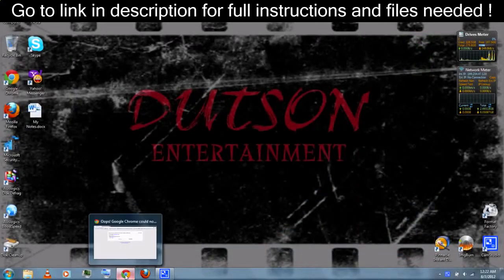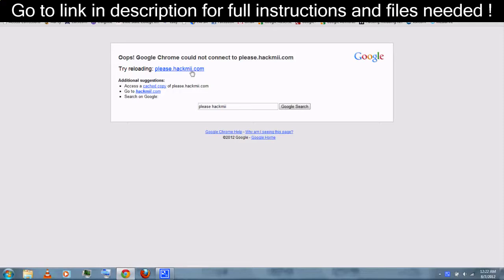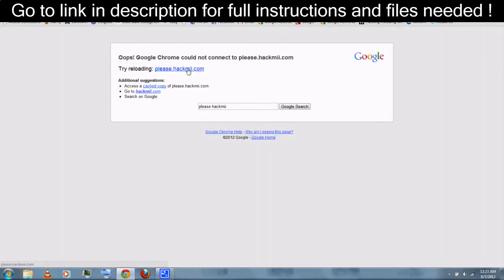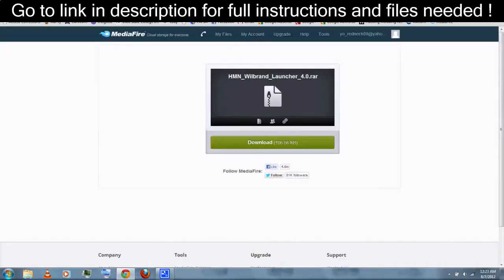This is your MAC address — you'll need this for later. Normally you can go to please.hackme.com to download Letterbomb, but their website is down at the time of recording this video. So you can just follow the link in the video description and download Will Brand Launcher 4.0.